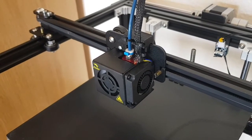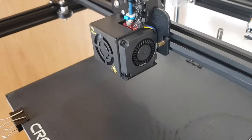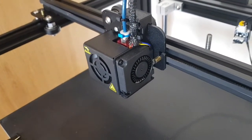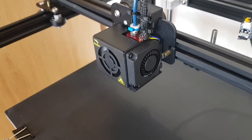Here we have a Creality Ender 5 Pro which I recently acquired and has a little problem with the cooling fan coming on at the lower speeds, and it's also making a bit of a winding noise. In this video we're going to see if we can fix it rather than buying a replacement.